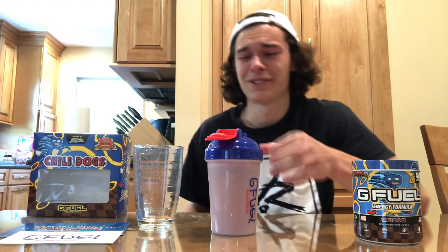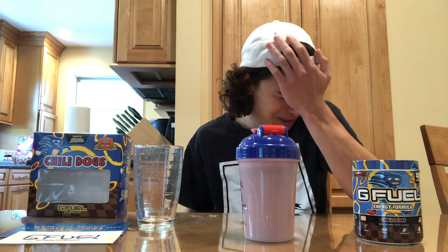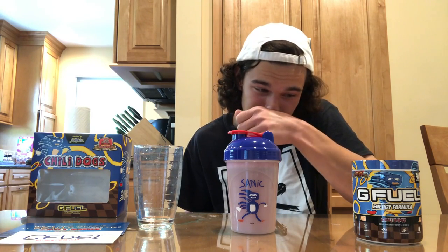That has to be the most disgusting G Fuel flavor I have ever had. That is so terrible — that is legitimately bad. Wow, okay. I mean, I didn't have high expectations for it, but that was really bad. Anyways, I hope you guys enjoyed me suffering through this.